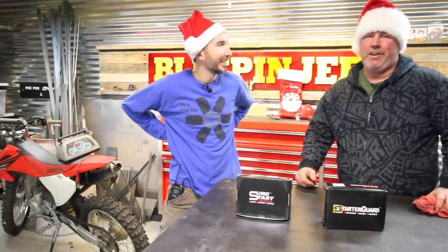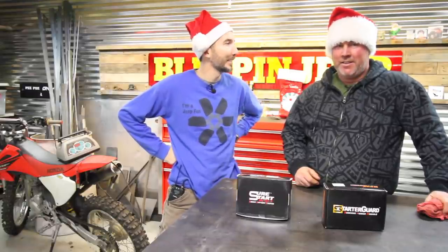Hello, it's Matt Santa and Rose Santa. What are we doing today, Mr. Rose Santa? We're getting ready for Christmas. It's Christmas here at the Bleepin' Jeep Studios. It is Christmas — it's close to Christmas.